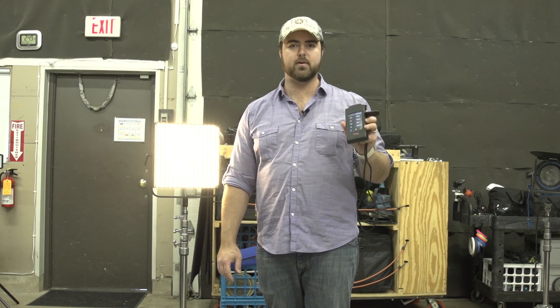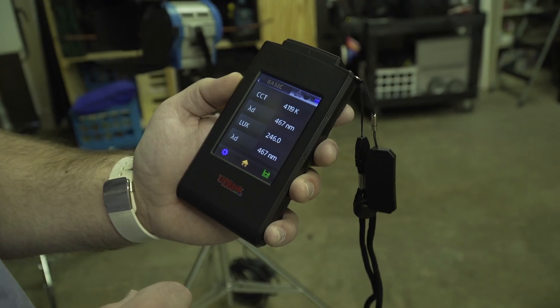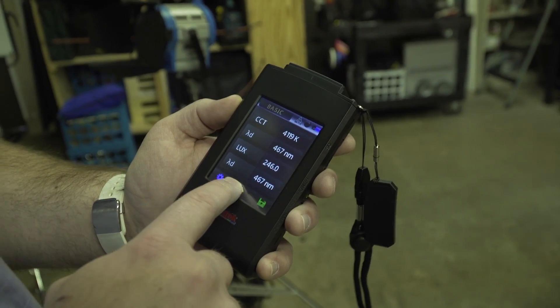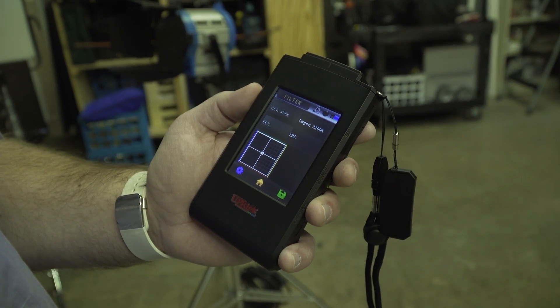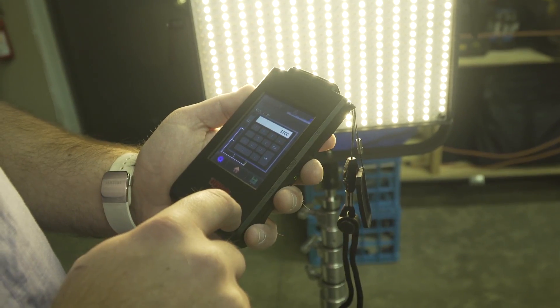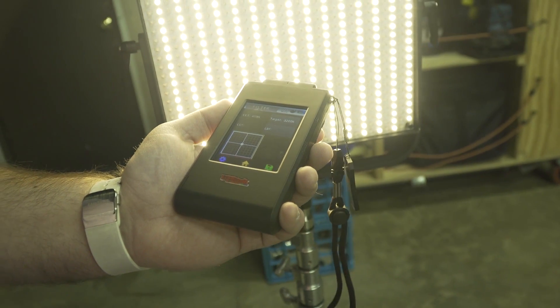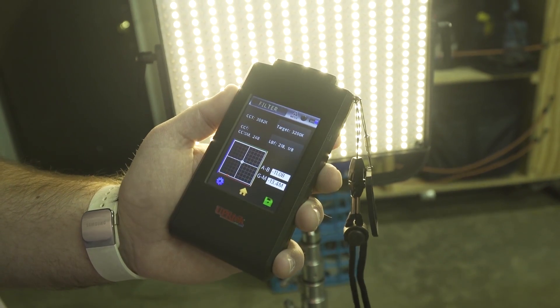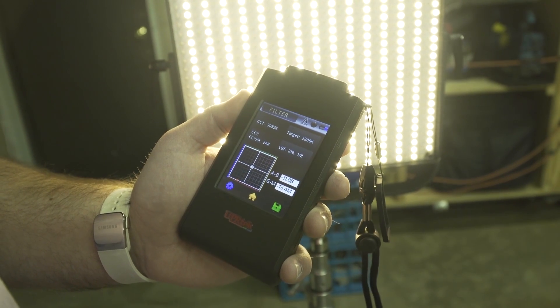But there's another feature on this meter that they just added with a new firmware update that really changes how you can approach correcting any sort of light. If you go into the home and go to filter, it shows you the current Kelvin and the target. So say I want this light to match 3200 degrees Kelvin — that's my target. I hit it, I push the button, and now it shows me what gels I need in order to accomplish that.